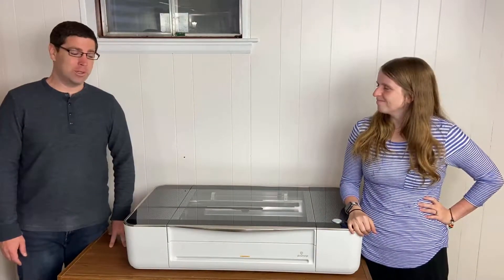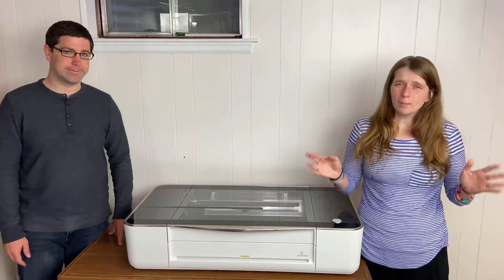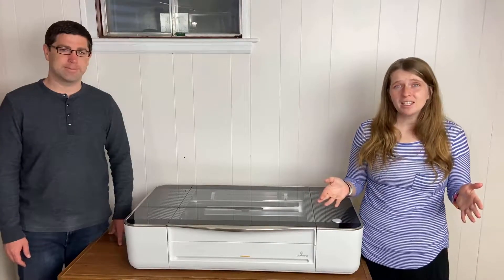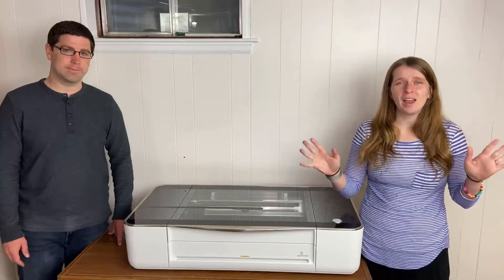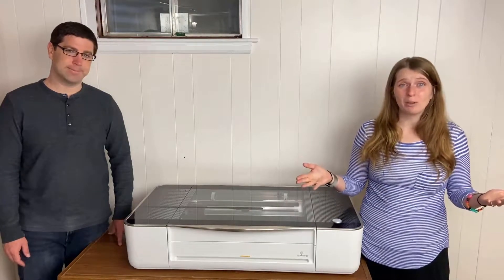If you're new to Glowforge, it's a 3D laser printer that cuts, scores, and engraves. You might be watching this video because you just got your first Glowforge and you're not really sure what to do next, or you might be considering a purchase and you're not sure if it's the right one for you. In this video we are going to tell you everything you need to know about the Glowforge, getting started with it, and if it's the right purchase for you.